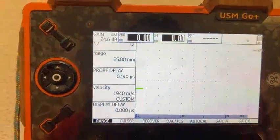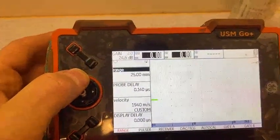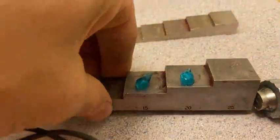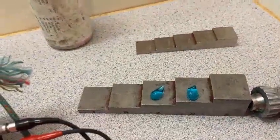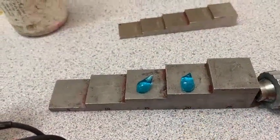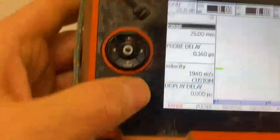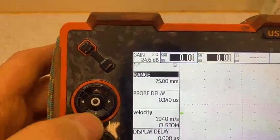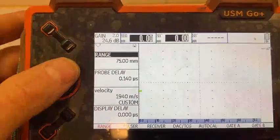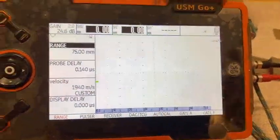First of all we need to change the range. If we have 15 and 20, we need to see three signals. If it's 20mm it's supposed to be 20, 20, 20, and 10 more — it's 70. We change to, let it be, 75 range. Now if we press here we cannot see any signals yet — we need to fix that.